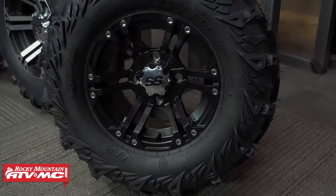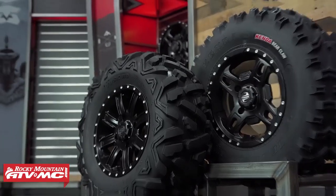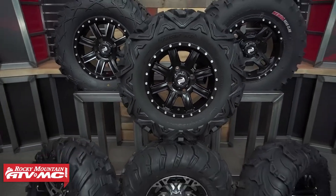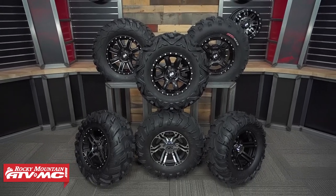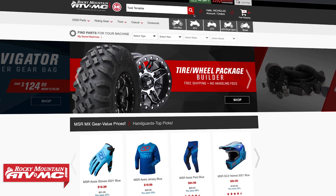Hello everyone, thank you so much for checking in. If you're watching this video it's because you're looking for your next set of ATV tires, and that is difficult because there's a lot of really good options. If you've been to our website at rockymountatvmc.com you know we've got a giant selection of ATV tires. To make things a little bit easier for you, we have narrowed it down to six, and we'll talk about each of the tires and what's unique and different about all of them to help steer you in a good direction.